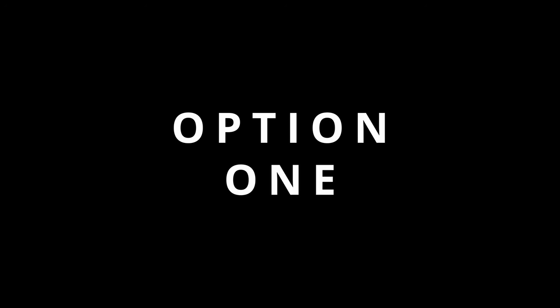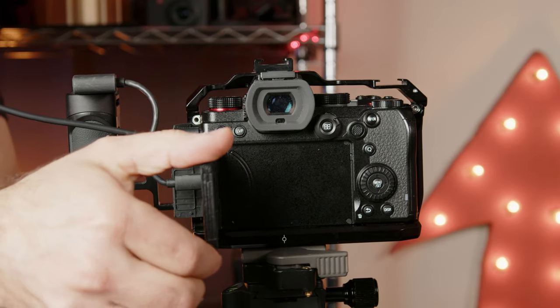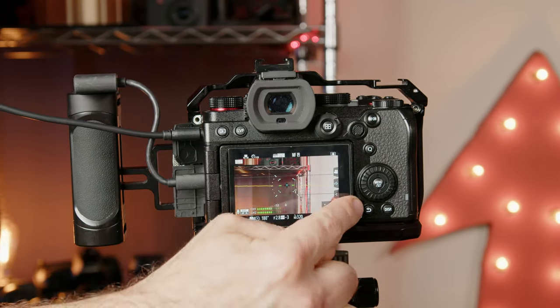Option one: don't pivot the screen 180 degrees outward before rotating. Rotate out 90, then rotate to preference, then rotate in or out. This goes for any camera in a similar situation, like my Canon M50.